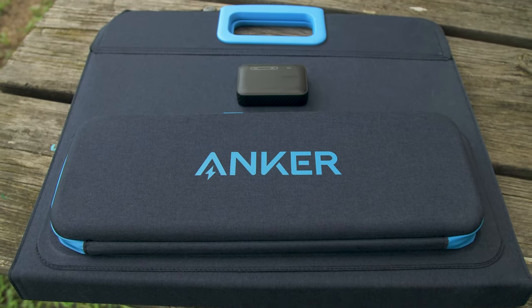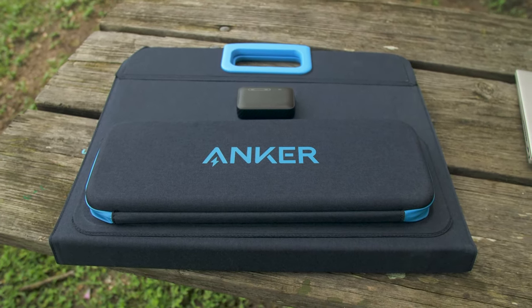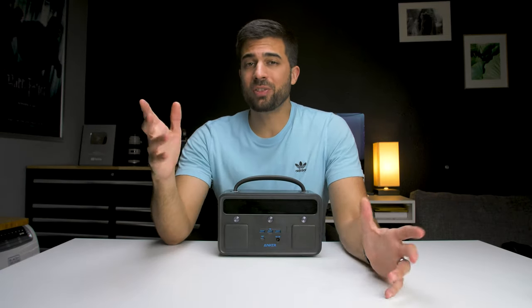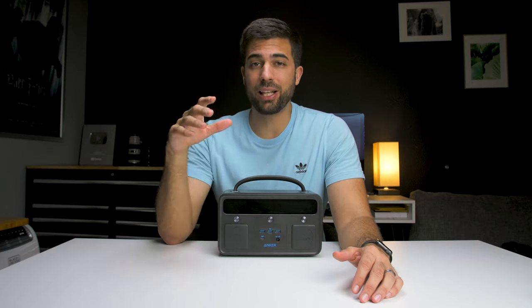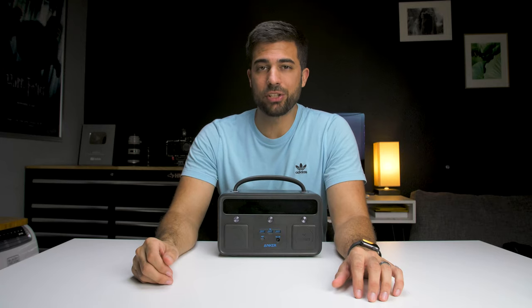The Power Solar 3 Port 100 Watt will be available in late September. I'm not sure of the price yet, but I'll leave a link in the description with more information. That's it for today's video — I just wanted to share this piece of gear because I've been using it and found it really helpful. I'll leave a link in the description below if you want to check out this power station.